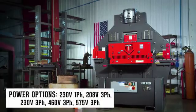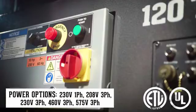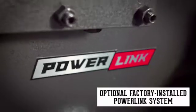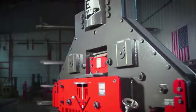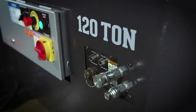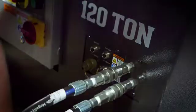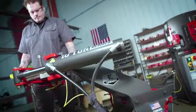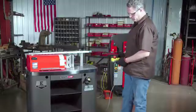Edwards Ironworkers have ANSI compliant guarding and ETL certified controls. The exclusive PowerLink system makes the Edwards 120-ton Ironworker a power source that will boost your shop's ability to get more done. Simply plug in and power up any of our PowerLink hydraulic tools, which instantly expands your shop's capabilities.